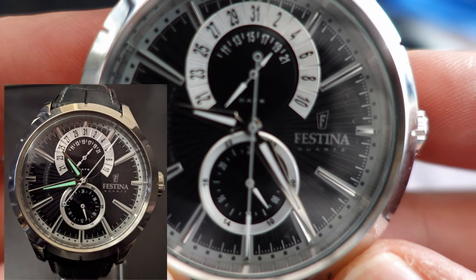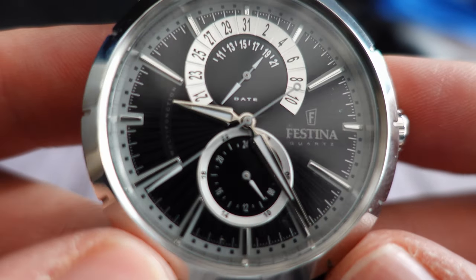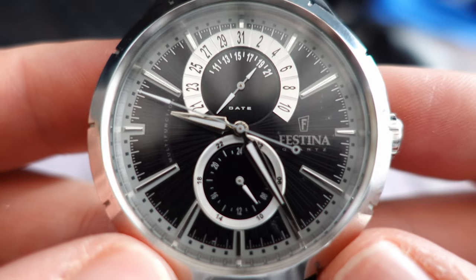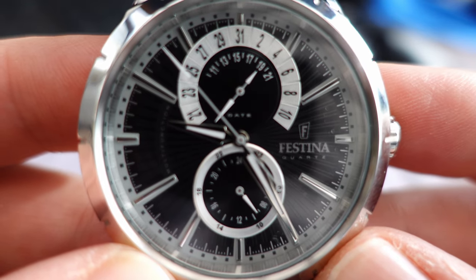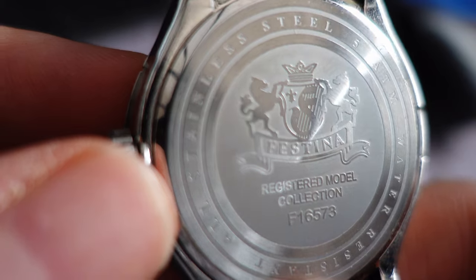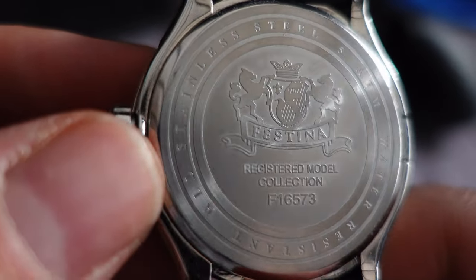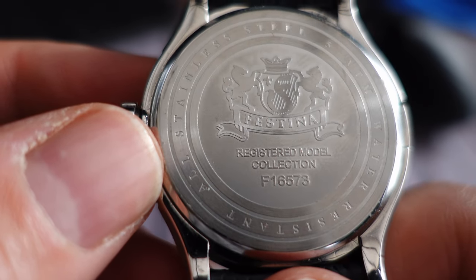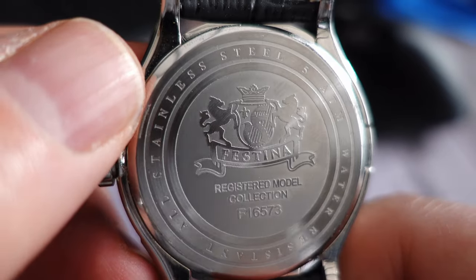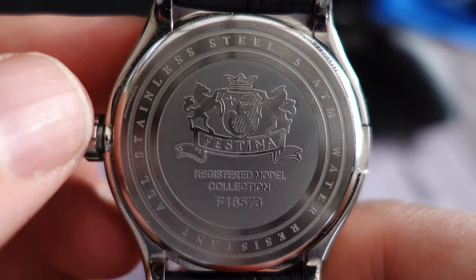Lume-wise, this just about passes the 3am test — you can just about read it. One issue I've had is that those reflective silver hands can affect readability; sometimes you have to look twice, even in daylight with the sun hitting that mineral crystal. But overall I think it suits the watch, and it just about scrapes the 3am test. The case back is one of the nicer ones I've seen — really heavily etched, simple push-on, giving 50 meters of water resistance. All stainless steel, marked Festina registered model collection F16573. Really nicely detailed — one of the better case backs in my collection.